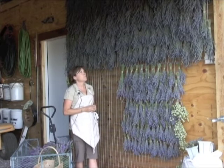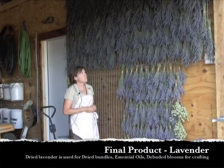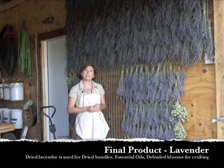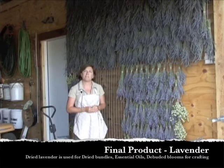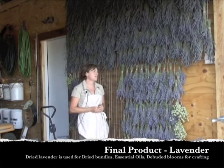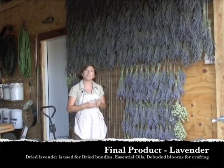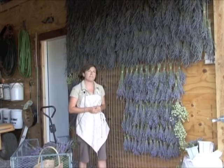Once it's dry, we remove it. We'll keep a portion for dried bundles to sell, a portion to make essential oils, and a portion to actually de-bud — take the flower buds off and do crafting with those buds, or sell the buds for people that like to do crafting.